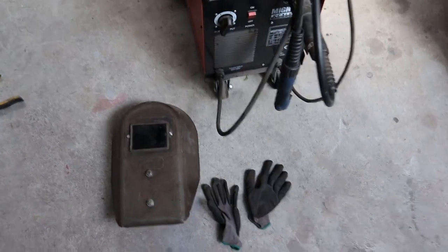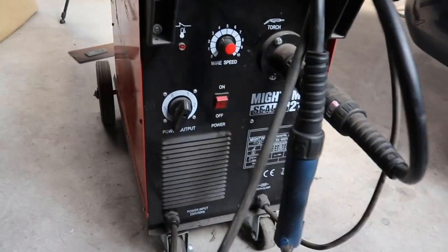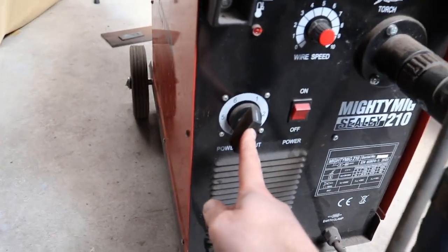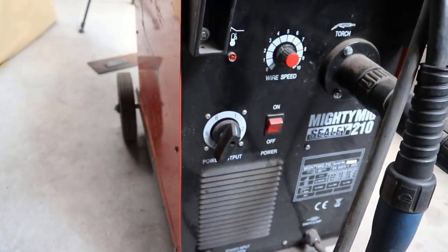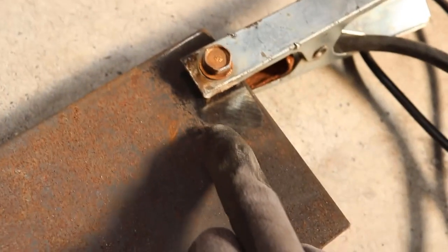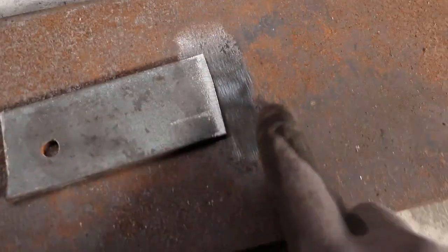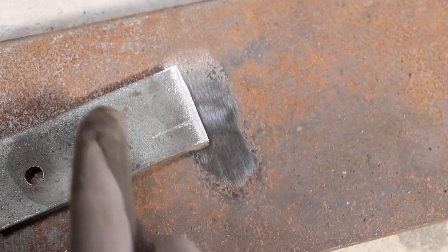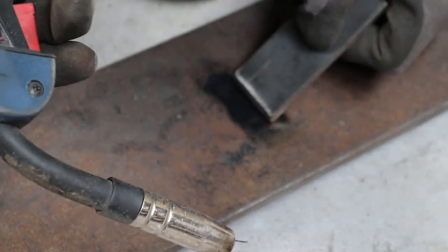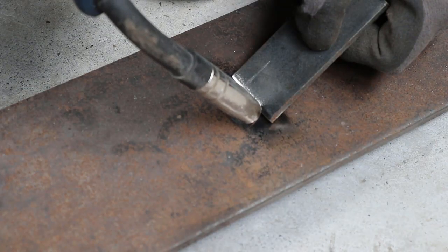Now we're moving on to the welding process. You want to make sure you've got a welding mask and some gloves. This is the welder I'm going to be using — it's a MIG. I recommend for beginners to always start on a low setting, maybe one or two, so you won't burn any holes through the panel. I've cleaned the metal down with a grinder underneath the earth strap as well to give it a good contact. We've got our welding torch in hand — we're going to use two fingers to press the trigger and hold the torch about five millimetres away from the metal.